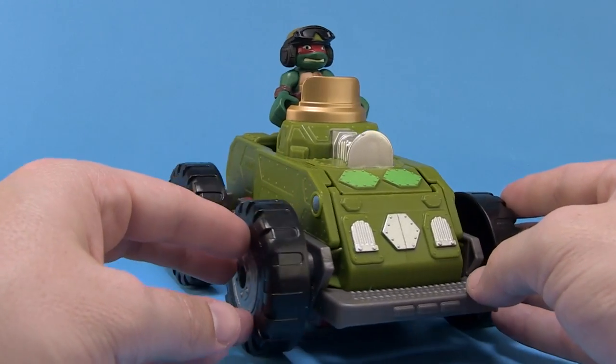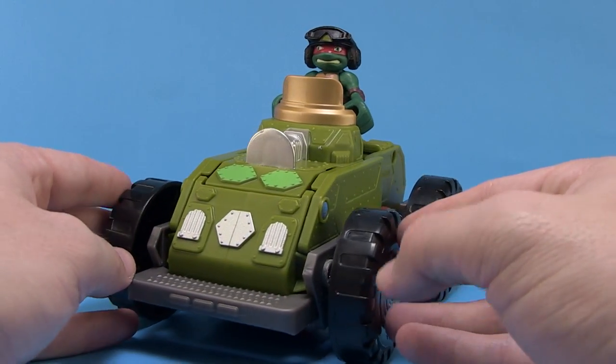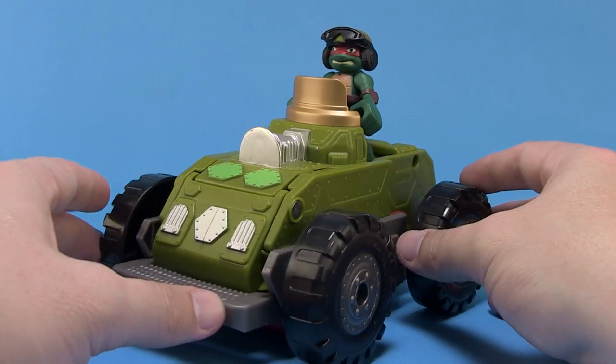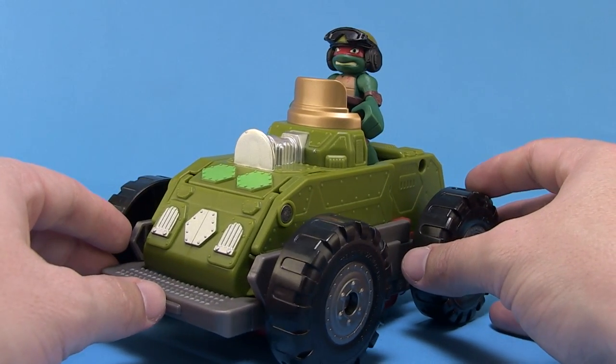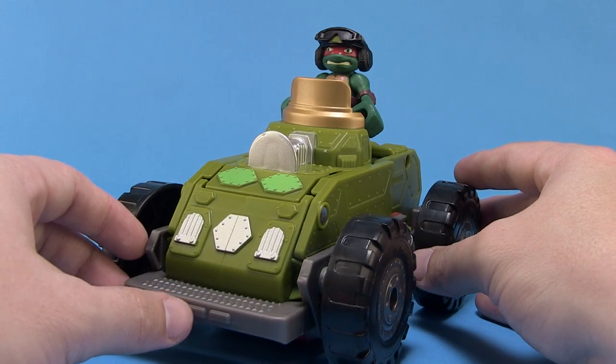A special thanks to Playmates Toys for sending this along so we can get a good look at it outside of the packaging. If you enjoyed this video, be sure to hit that like button and subscribe for more Teenage Mutant Ninja Turtles reviews. Until next time, my friends.